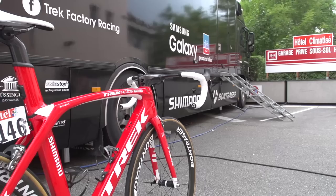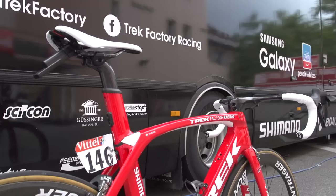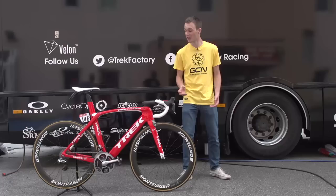This is Mark El-Irizar of Trek Factory Racing's brand new Trek Madone. First up, we should play a game of spot the cable. Trek have done such a fantastic job on the cables and the integration throughout the bike that you can hardly see one.